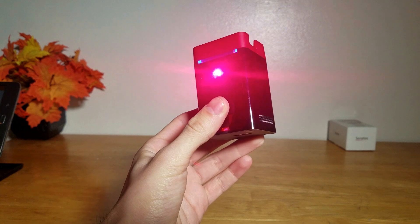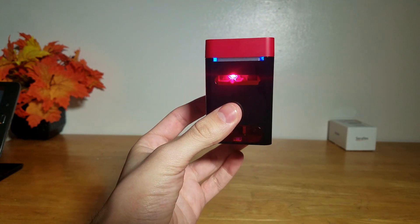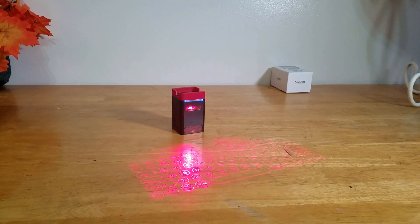Also, you really don't need to be worrying about this thing dying on you. I found that on my average testing, I used it for about 10 hours before I had to plug it back into the charger.